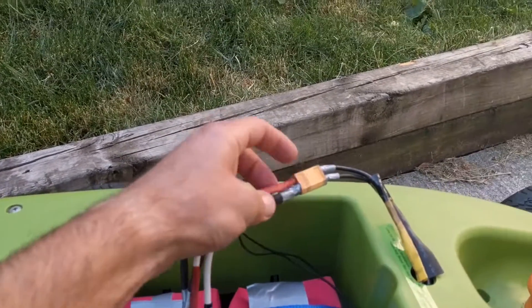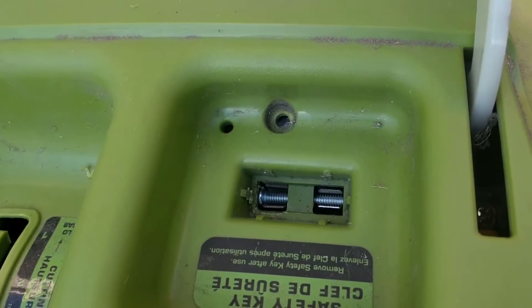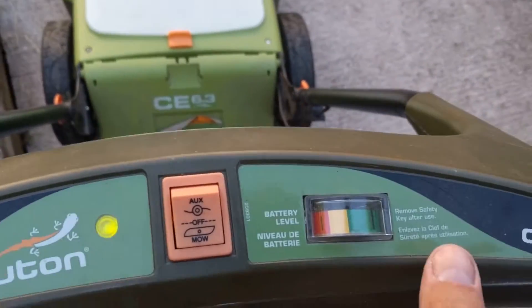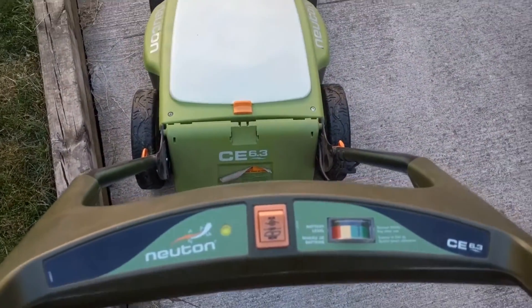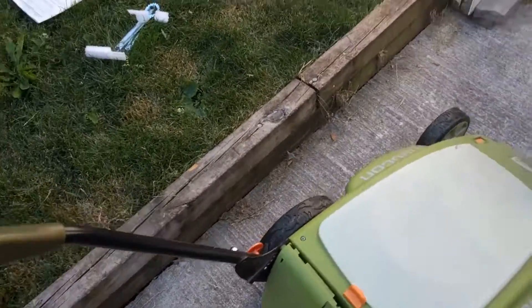Got the series connection plugged in, got that coming out from that hole there. You can see where the screw is in the key. It closes — no problemo. We have a green light, good power, and she's good to go.